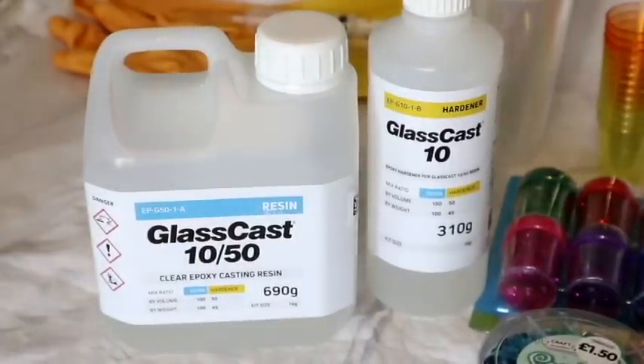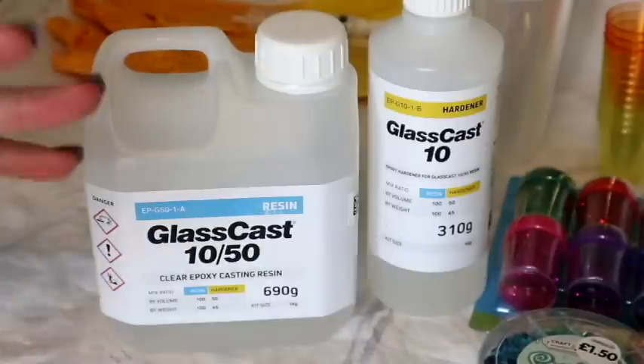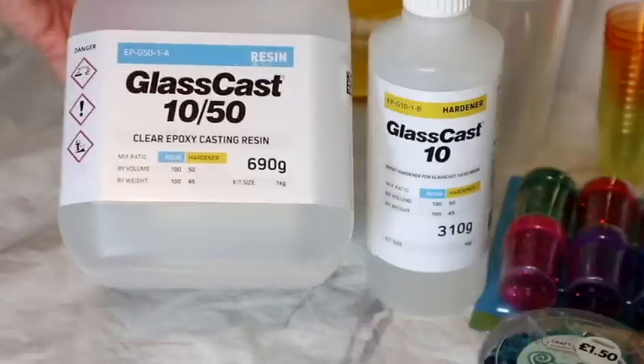I have been wanting to do resin for the longest time. I looked around, did my research, watched a load of videos. It really was intimidating - I really didn't think it was maybe beyond my skill. But then I just thought last week, I'll just order some stuff. So I ordered GlassCast.